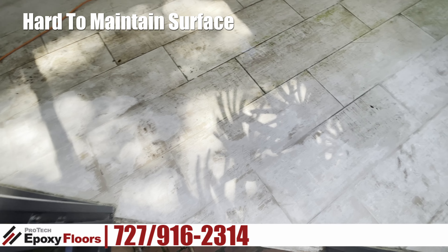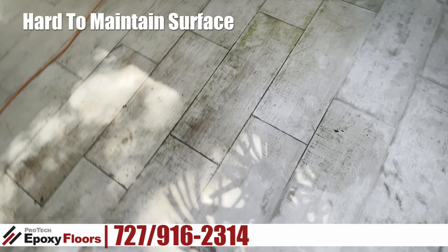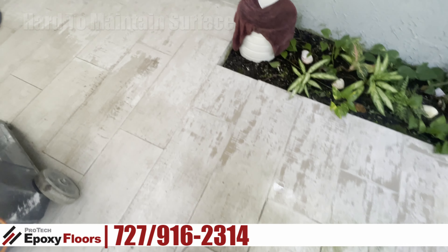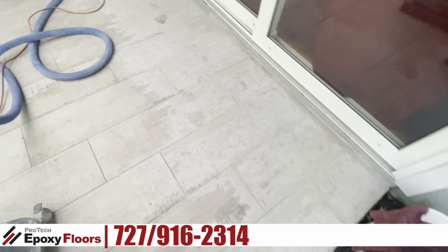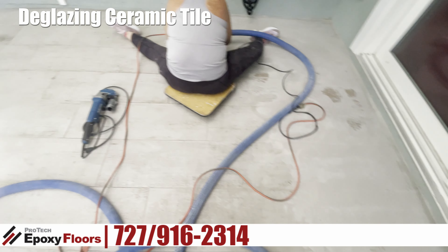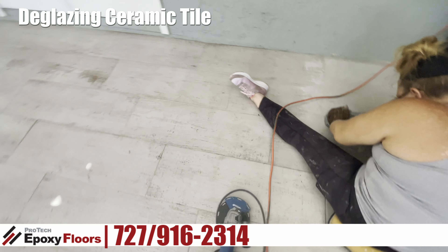We're starting this epoxy over ceramic tile job. This is a lanai, and as you can see, the homeowner is doing a battle trying to keep it clean. They wanted to do something different to have an easy-to-clean surface.